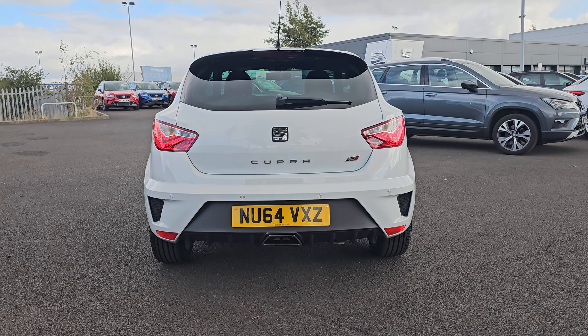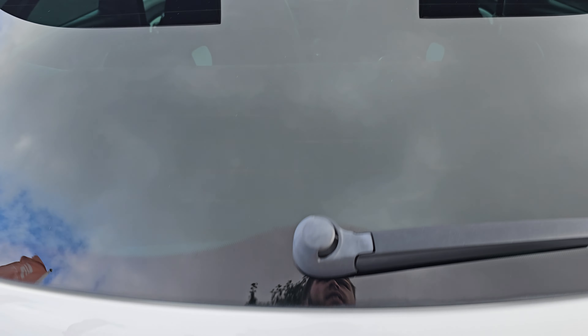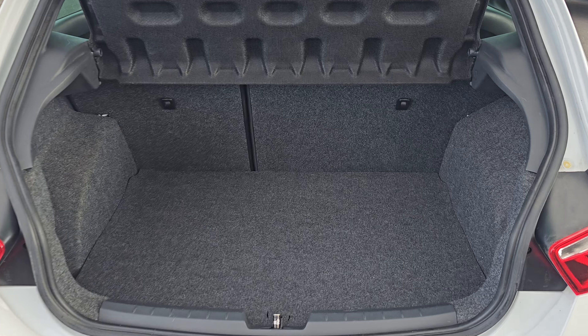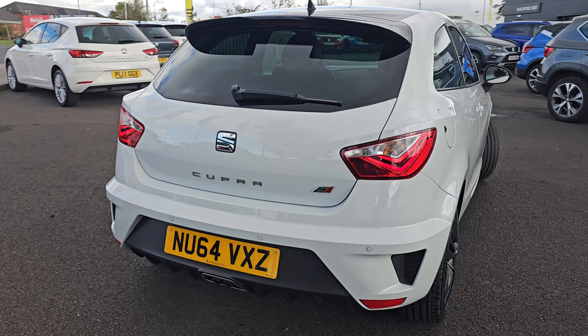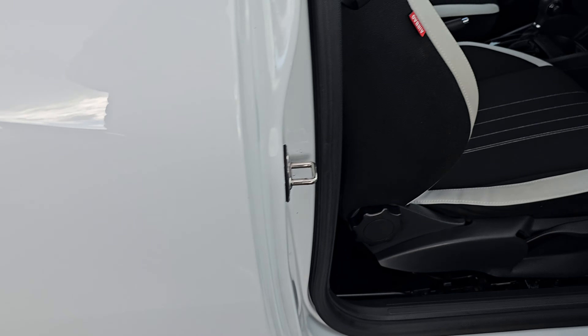Coming around to the rear, you get the Cupra rear bumper which has had parking sensors installed. Then coming into the tailgate, we've got plenty of room in here including 60-40 split folding rear seats.